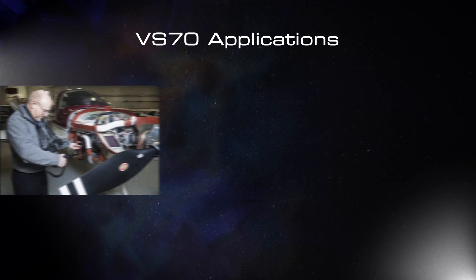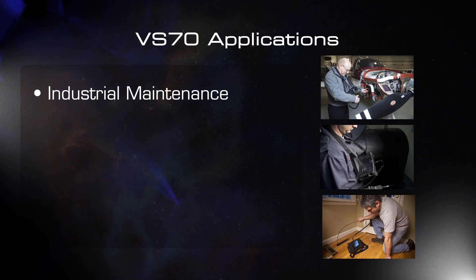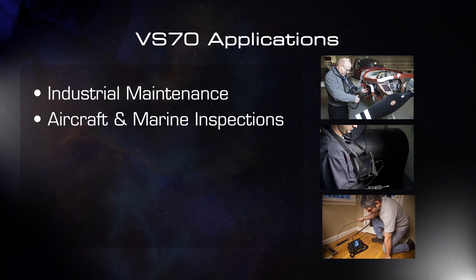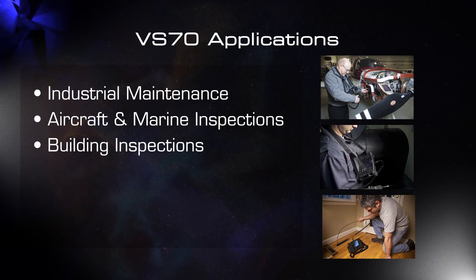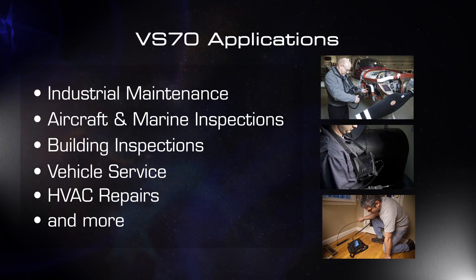Scope out the wide variety of applications the VS70 fits so well: industrial maintenance, aircraft and marine inspections, building inspections, vehicle service, HVAC repairs, and much more.